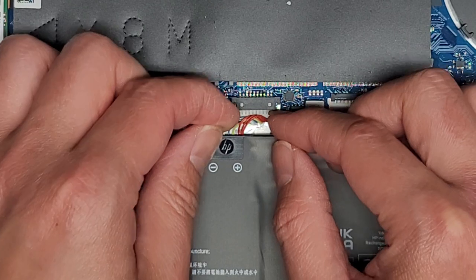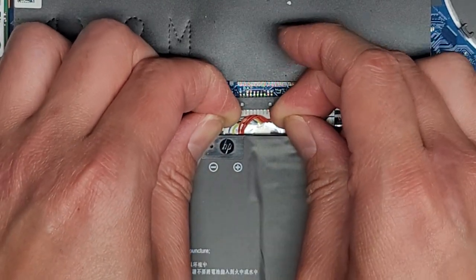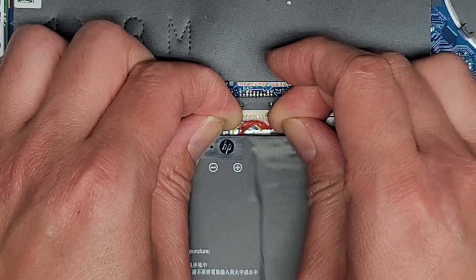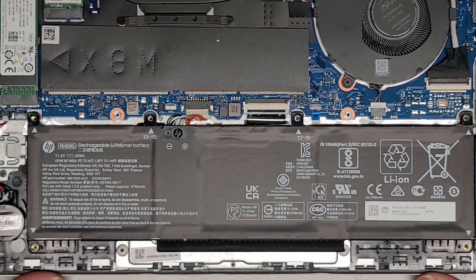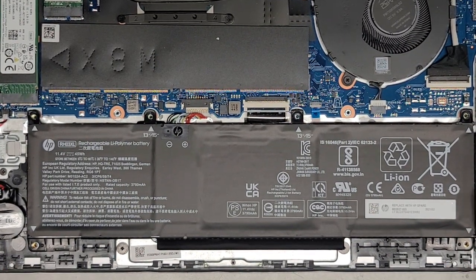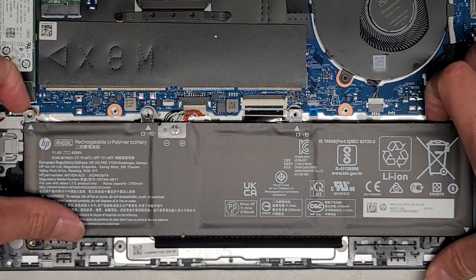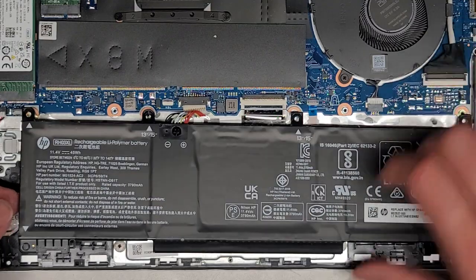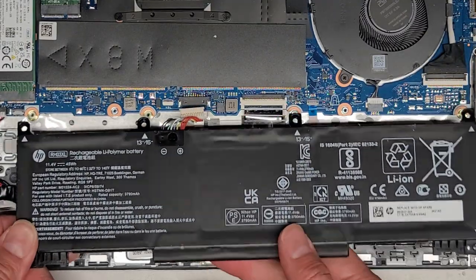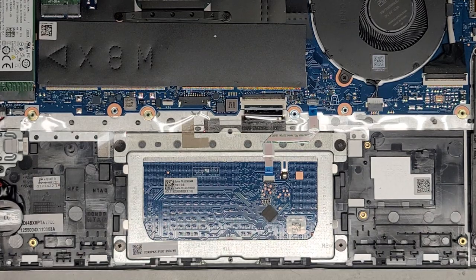We're going to remove this battery connector — just grab the wings and wiggle it. You can use pry tools, but I feel it's safer to use fingernails. Now that it's disconnected, we can go ahead and lift the battery up slightly. Be careful — it looks like some connectors are getting stuck to it. It might be easier to lift from the backside first and then pull it out that way.